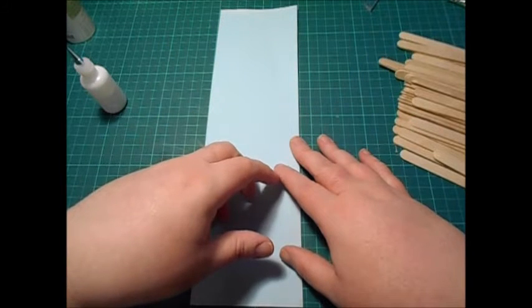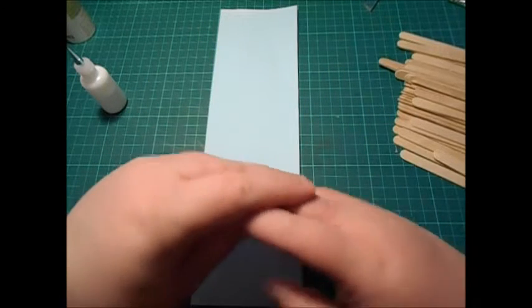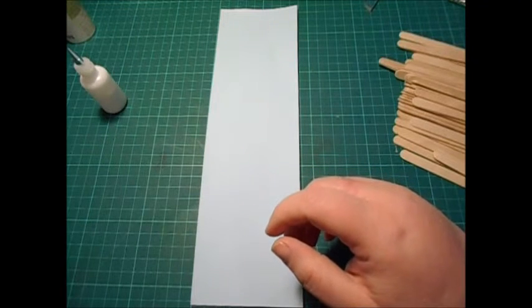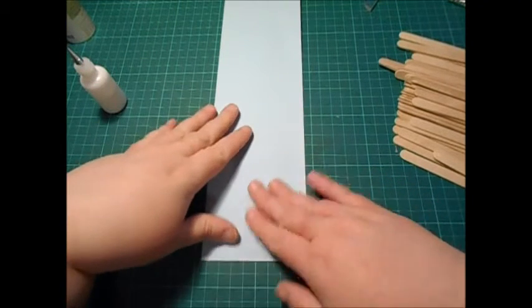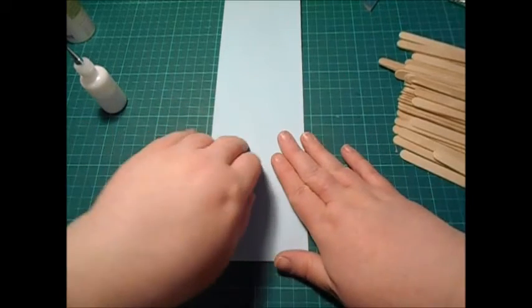Hi everyone, it's Donna from Not Spaceman Papercrafts and I'm bringing you what I hope will be a fun tutorial today. I saw this tutorial on a YouTube channel called Creative and I thought I'd give it a go with you. I haven't done it yet but I'm going to give it a go and see what it turns out like.